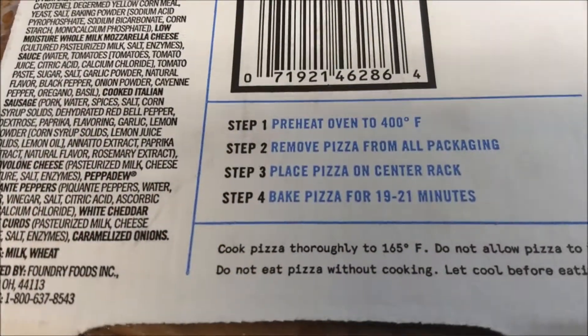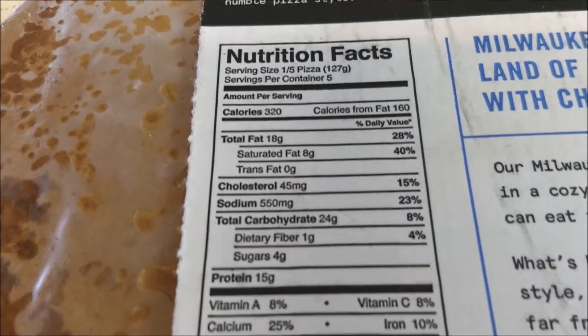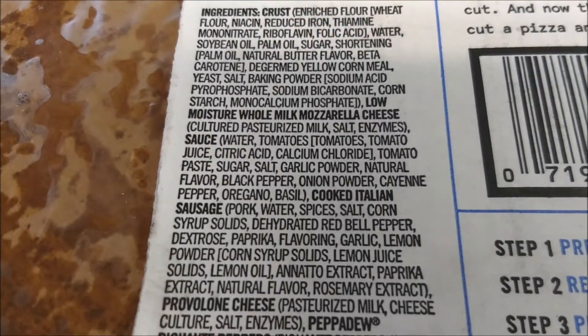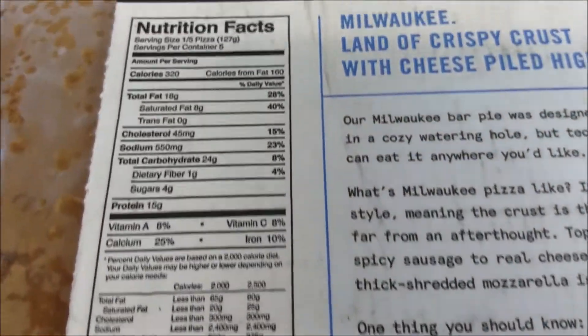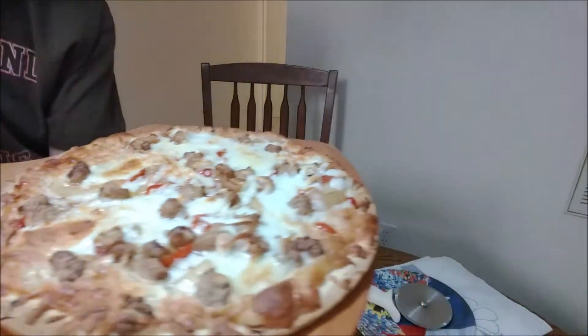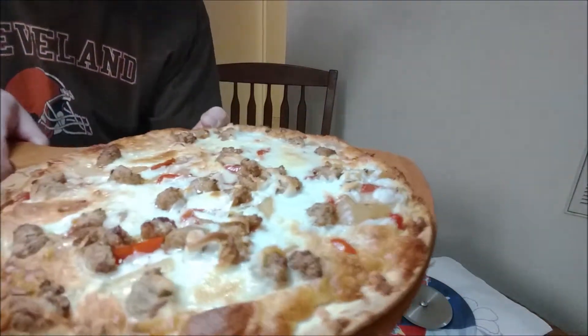I'm going to cook this for 19 to 21 minutes and show you what it looks like. There are the nutrition facts and the ingredients. I'll be back in just a snap. Here it is, out of the oven — Milwaukee style pizza from Outsider's Pizza Company.